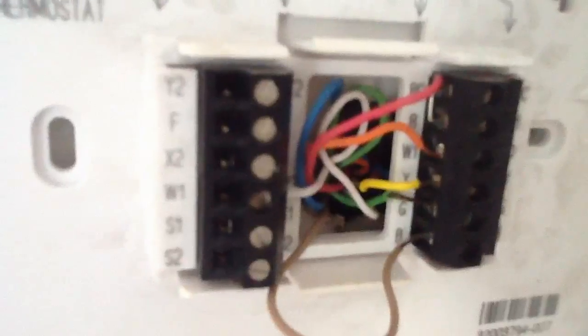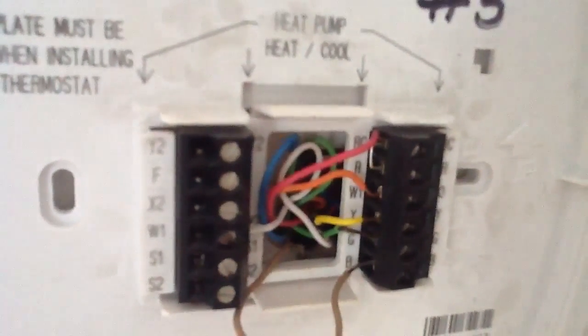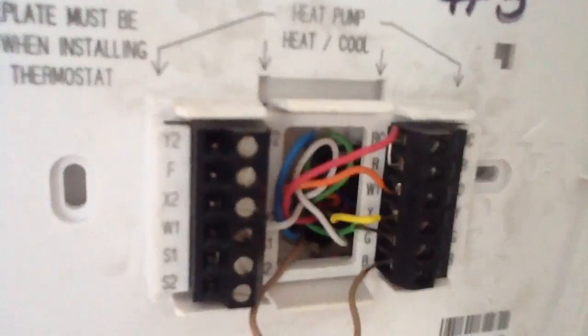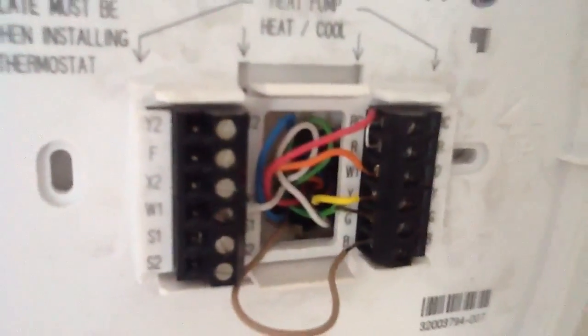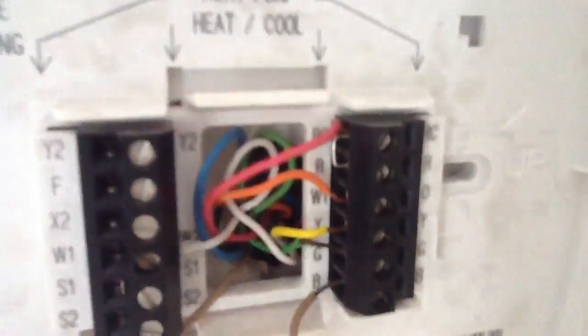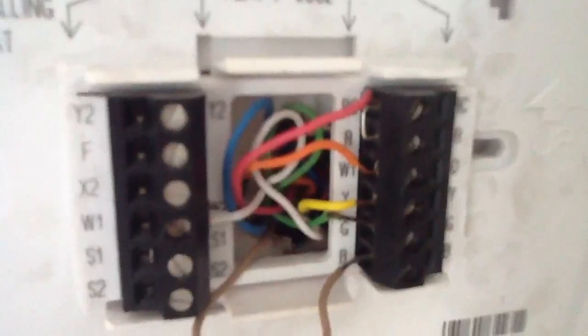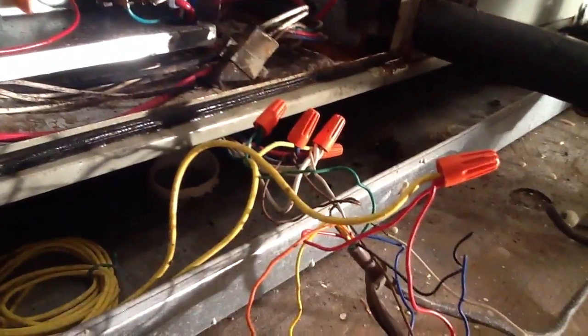The Y2 wire is your second stage heat strip. Here in Southwest Florida, in the event the reversing valve changes over and goes into a defrost cycle, the heat strip will kick in — so look at that very closely. That's pretty much industry standard on your wiring right here.